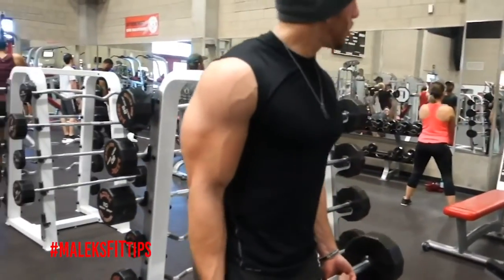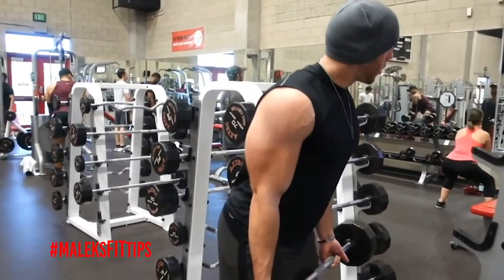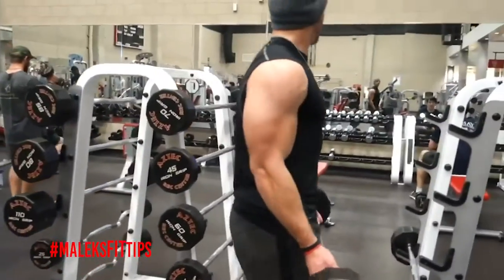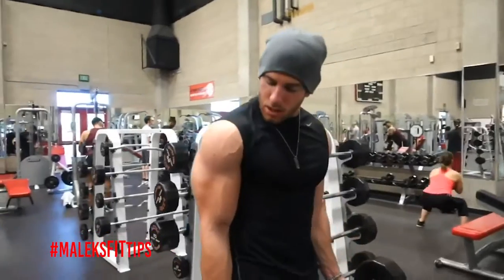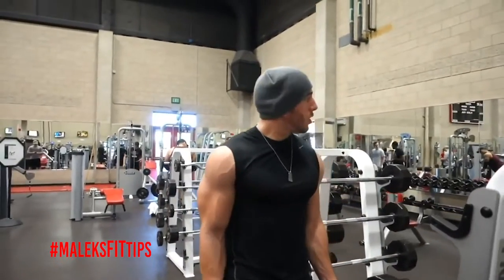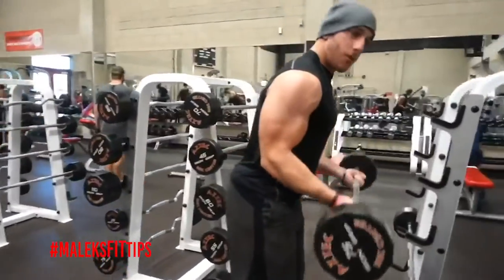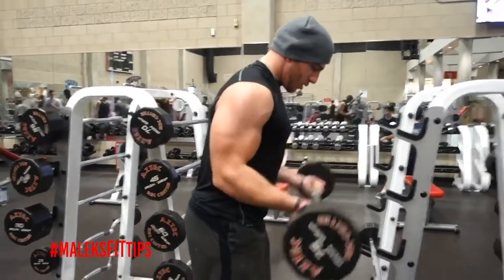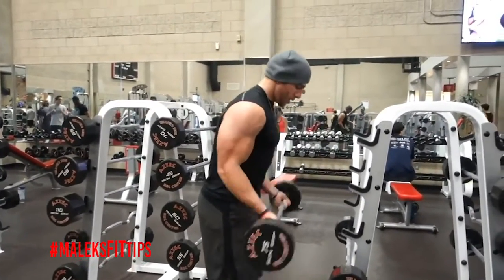On the barbell curls, what I like to do is get a little bit of bend in my hips. What this will do — you can see the arm, it's fully extended now. From here, my quads will kind of keep my arms and it won't allow them to go straight all the way. What I like to do is just bend down a little bit, straighten my arms, and then curl from there. Not too much — not all the way down here, just a nice little bend.